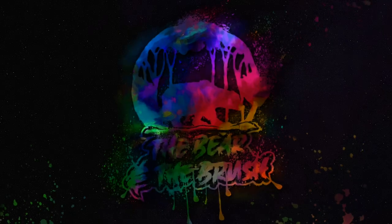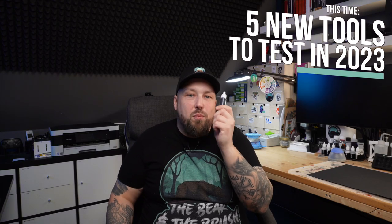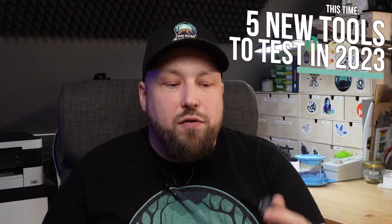Today I have five new hobby tools for you to try in 2023. We have Muso Black, which should be the blackest black of them all, filled into a dropper bottle. We also have alcoholic metallic paints from Vallejo, which are absolutely amazing. And we have Golden High Flow transparent paints — amazing acrylic paint.